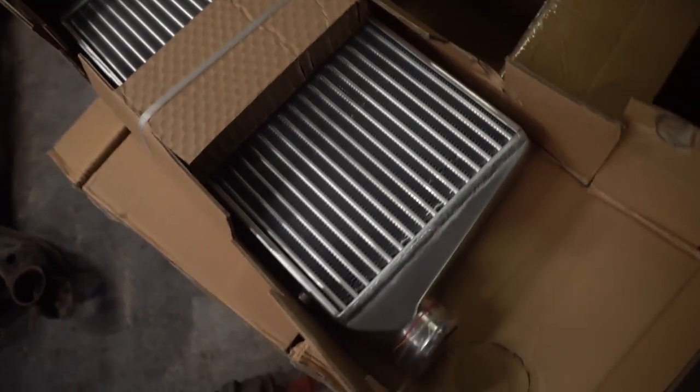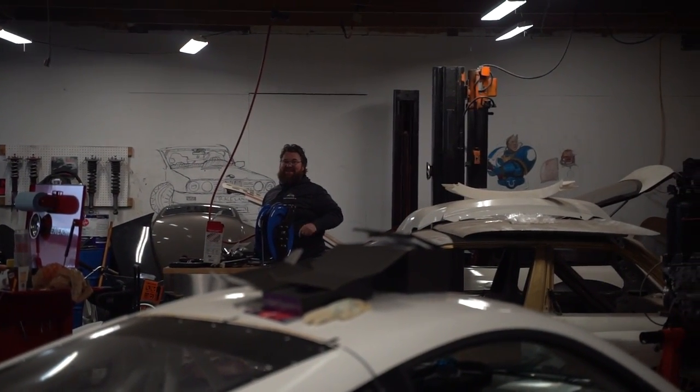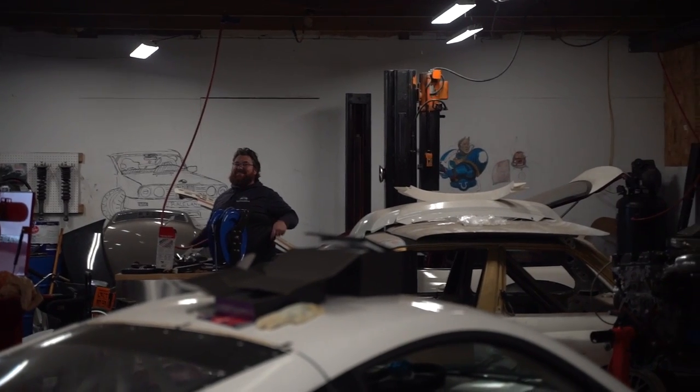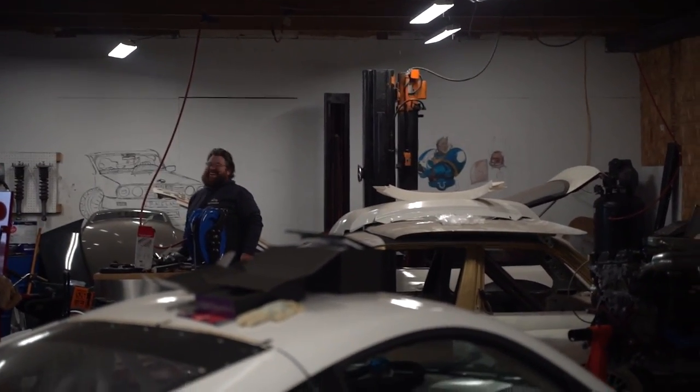Not bad — eBay. See, when Chow makes fun of you for having eBay, it's all me though. eBay and proud over here, dude. I'm saying, I just pieced this whole turbo kit together for pennies.